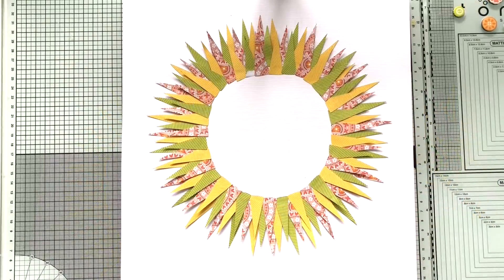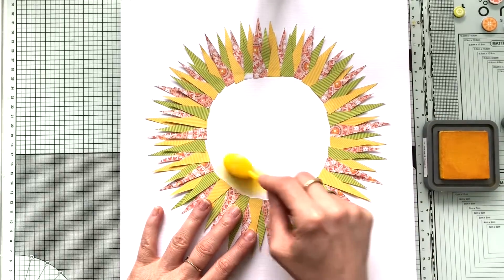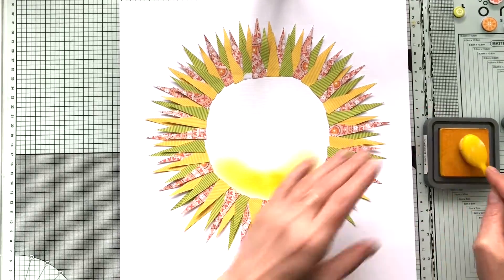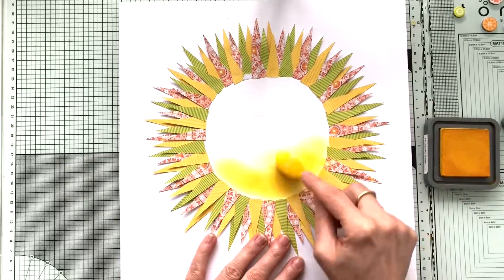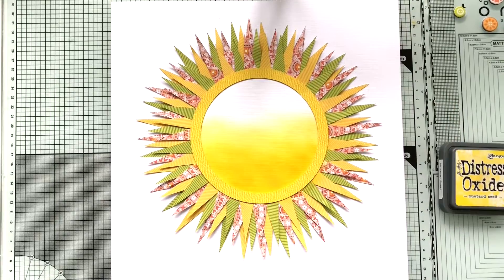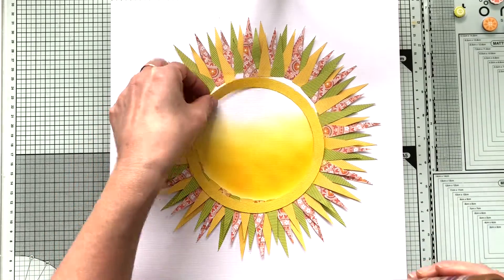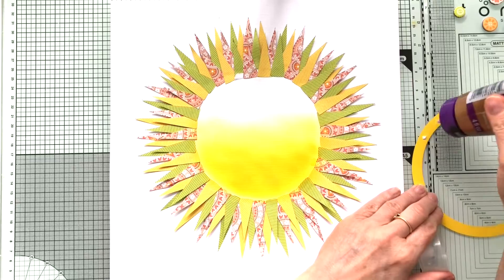I started out with tracing a dinner plate to use as a circle for the base of that sun. And then I decided to color the inner circle with my Distress Oxide Mustard Seed to create a more summery feel.